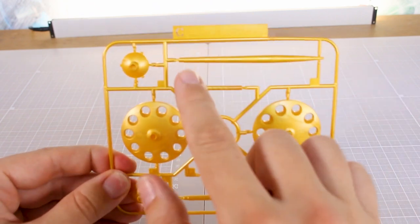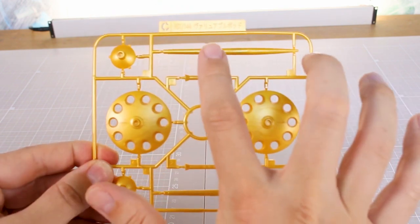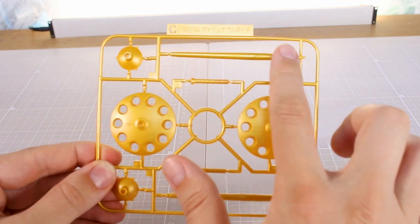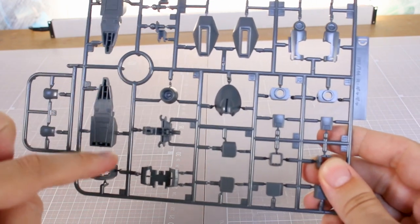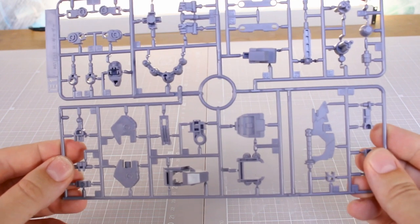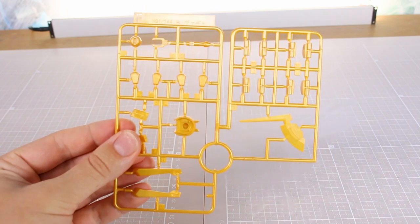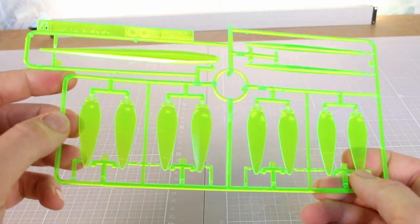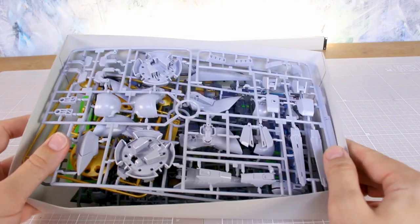Runner C is in molded gold, which is nice, except for the beam effect parts — I wish those were in something different. Interestingly, this runner is actually marked for the variable pod, so it has a slightly different marking on it. Runner D has joint parts and secondary accent color parts in a darker gray. Runner E is in a third color of gray — that slightly purplish gray we see for a lot of joint parts in HG kits. Runner E2 is a copy of a portion of that runner. Runner F is back to pieces in molded gold. Finally, runner G is clear green effect parts — a very nice bright fluorescent clear green. Fair amount of parts for an HG; that 1800 yen price tag seems about right.